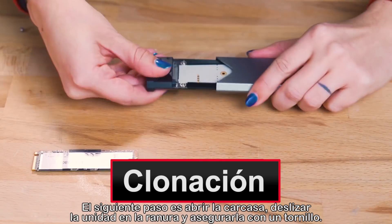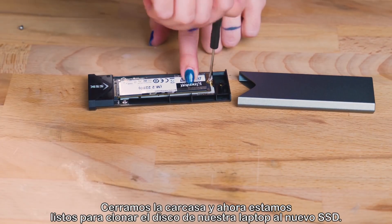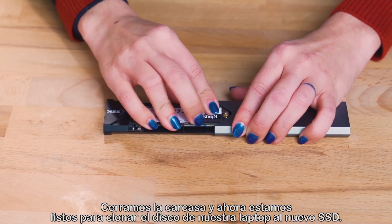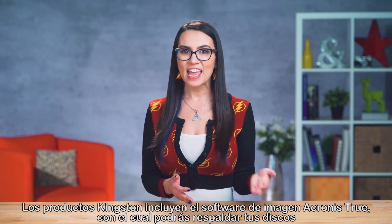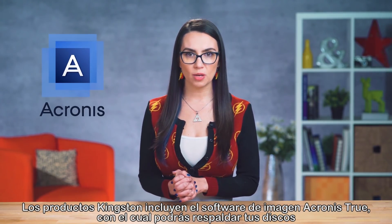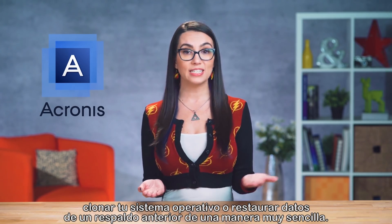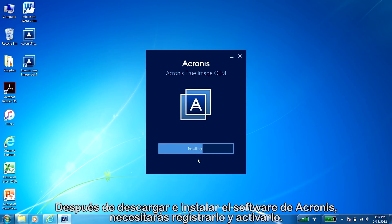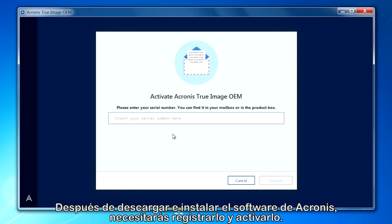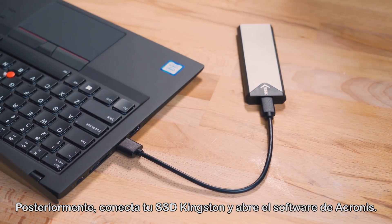Next, we're going to open the enclosure, slide the drive into the slot, and secure it with a screw. We put the enclosure back together and are now ready to clone our current laptop's drive to the new SSD. Kingston products come with Acronis True Image software that makes backing up your drive, cloning your operating system, or restoring data from a previous backup super simple. After you've downloaded and installed the Acronis software, you'll need to activate and register the software. Then connect your Kingston SSD to your system and launch the Acronis software.